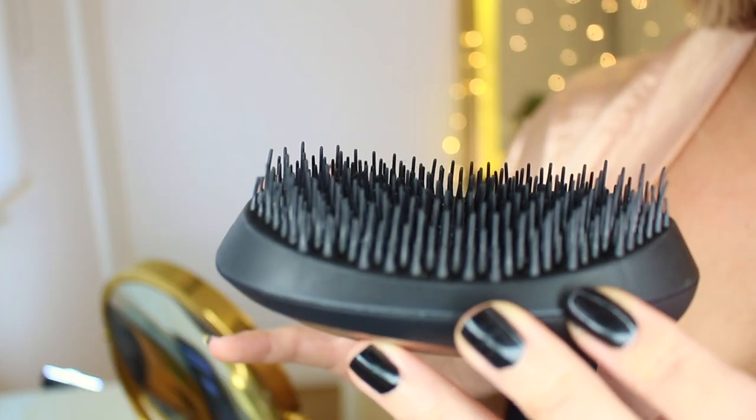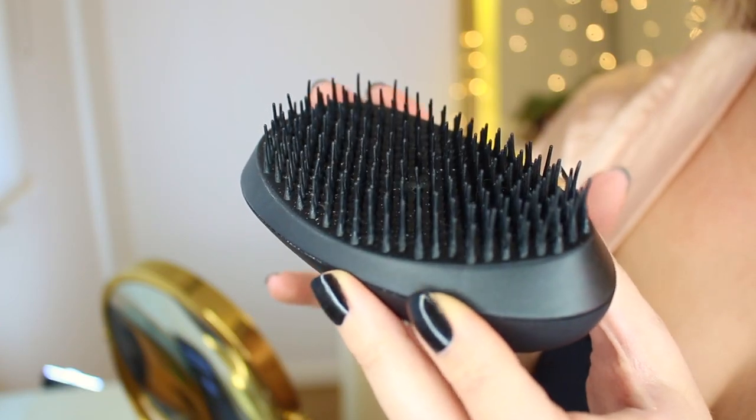The Tangle Teezer doesn't have that ionic function, but what I instantly found very similar is that the ionic brush actually has the same two-layered teeth that are supposed to be the secret behind the detangling power of the Tangle Teezer. I'm not sure who copied who, but I'm expecting this brush to do a good job detangling. This doesn't come with a protective case, and the teeth in the Tangle Teezer compact styler do look a little bit more fragile, maybe even thinner.